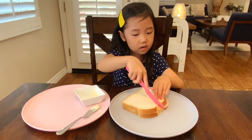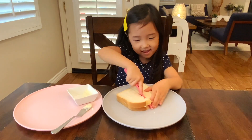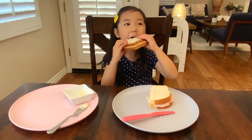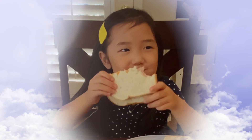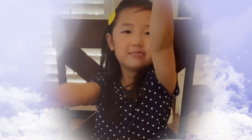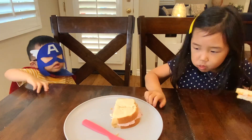I am going to put my sandwich. Now look what I did. Now I am going to... Oh no.